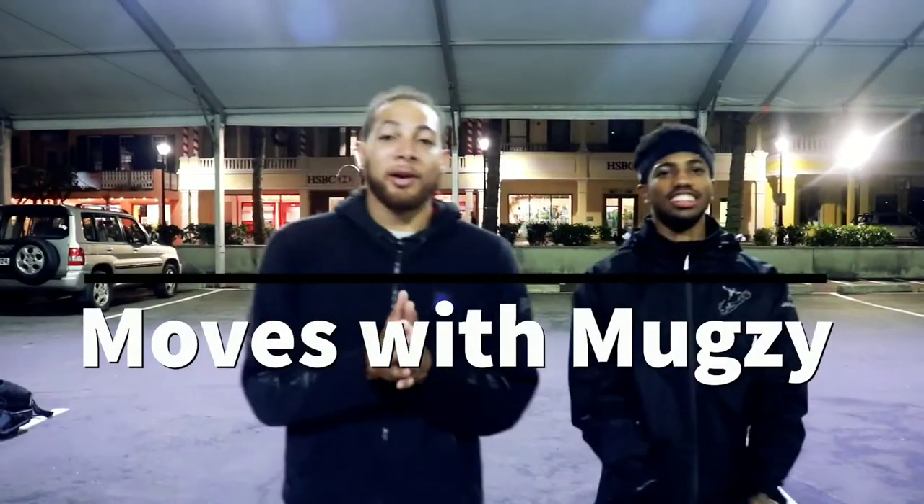Welcome back to Moves with Muggsy. Today I've got my boy Jalur, a big dancer from Bermuda — I'm from Bermuda too. He's gonna show us his move called the Rondeboat, an original move created by him. So I'm gonna let you take it away, fam.